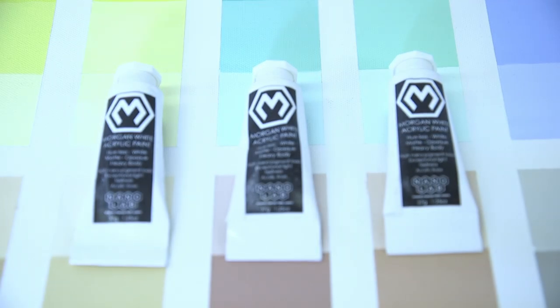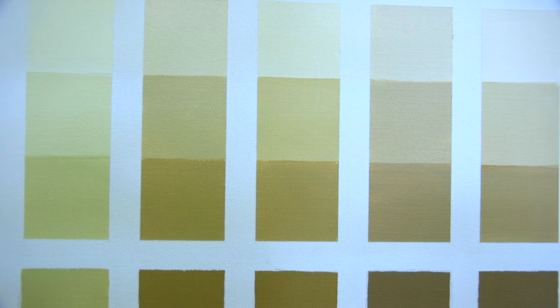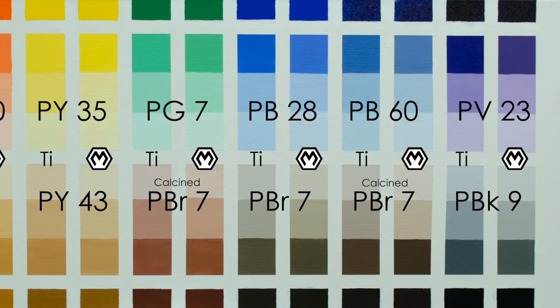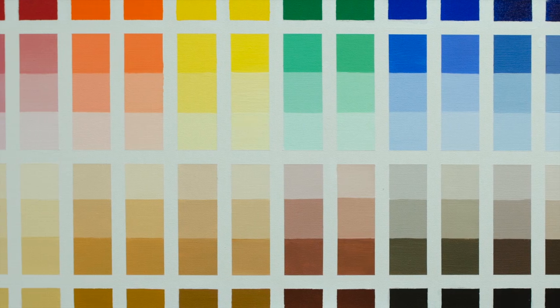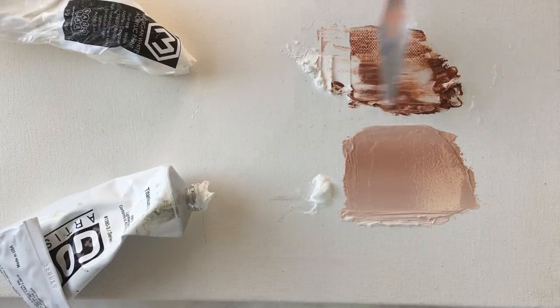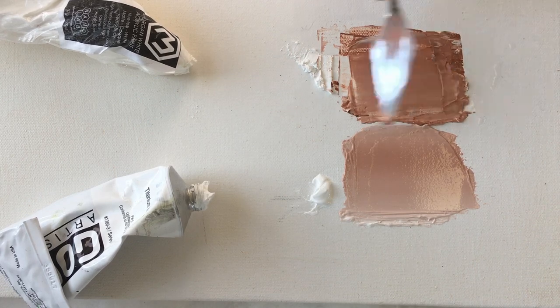Morgan White reflects all colors with nearly the same intensity, allowing your paints to remain true to their original hue. To illustrate this, our resident artist Jason Chase meticulously blended Morgan White with 14 different off-the-shelf paints that spanned the color spectrum, the earth tones, and ending with black. We did the same using a common titanium white acrylic and compared the two side by side. What we saw was dramatic.